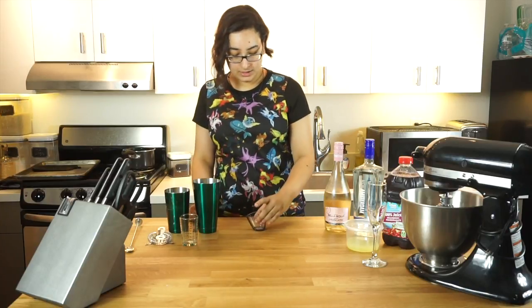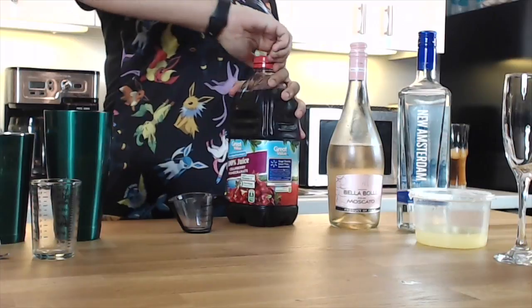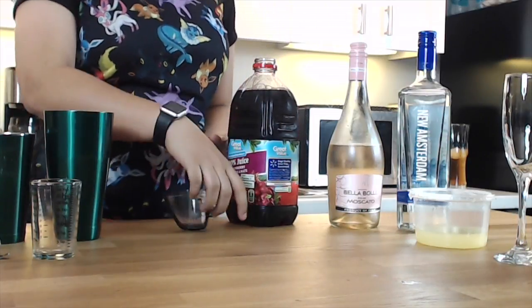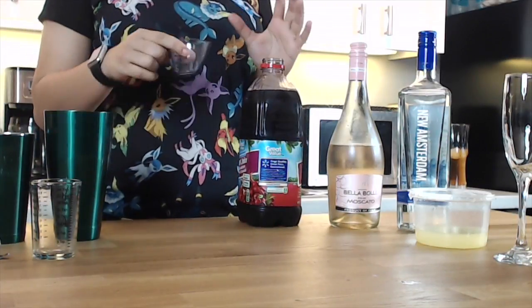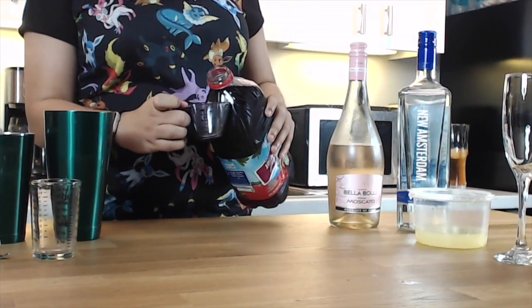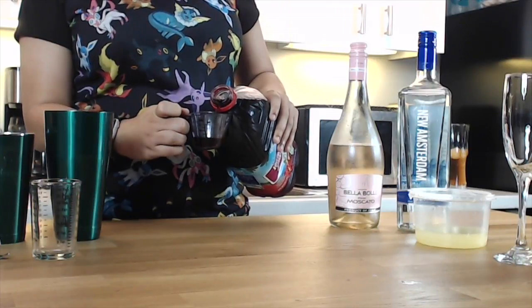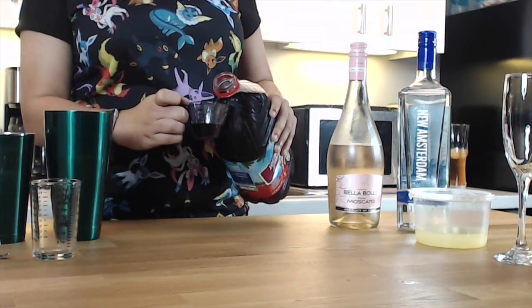So your first ingredient is your cranberry pomegranate. Open that up, and you're going to do .75 of an ounce — so almost a full ounce but not quite.